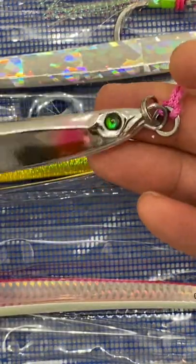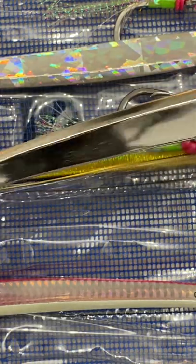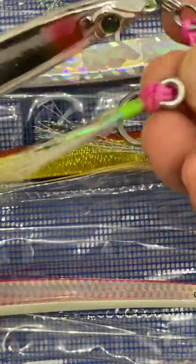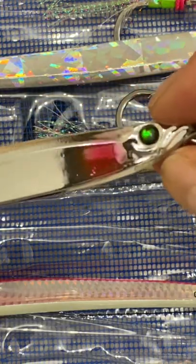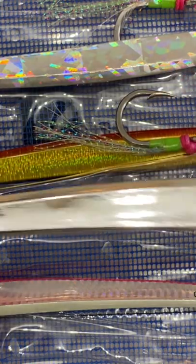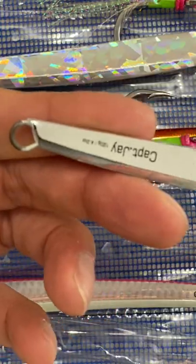I think it's an awesome deal — it comes with the hook. If you buy a Shimano or a name brand, something like this will cost you anywhere from fifteen to thirty dollars and it doesn't even come with an assist hook. So this is a very good deal. Look at how beautifully it's made, sprayed, and painted. There are some flaws, but for six bucks you can't get anything better than this at any tackle shop.